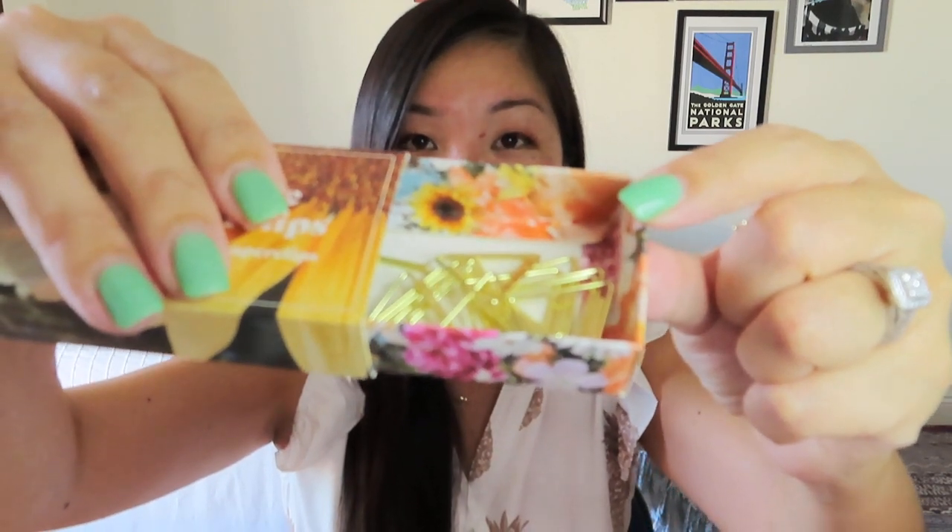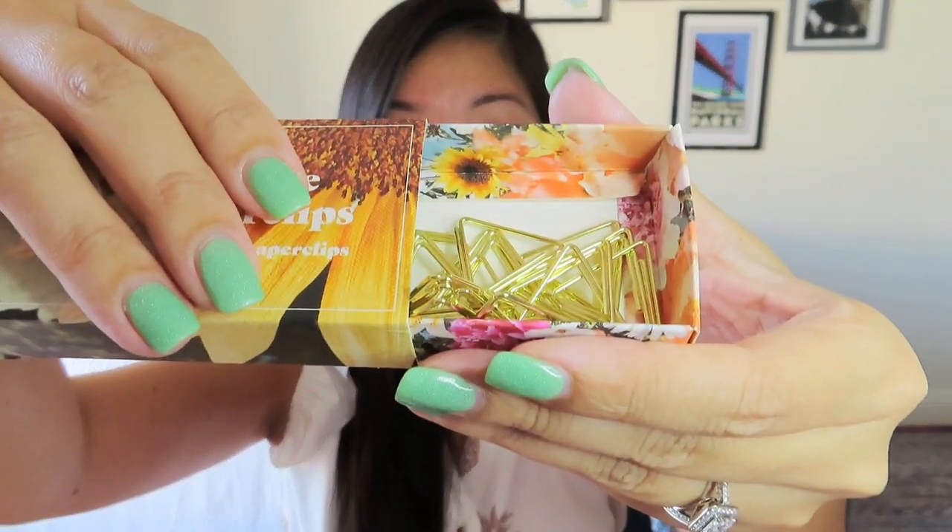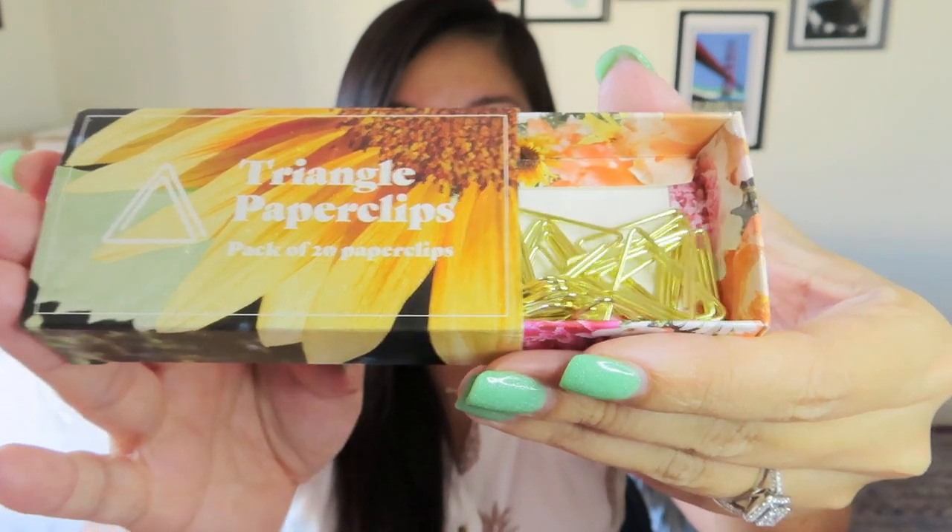I actually have a good eight paper clips floating around in the box, so let me just throw those all into the little box so I can keep them all in one place. You can see even the box has these really pretty floral images on it — really nice little packaging. I'm very excited to use these, and I was actually just starting to run low on my paper clips.